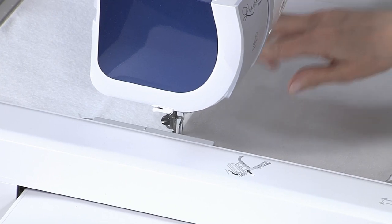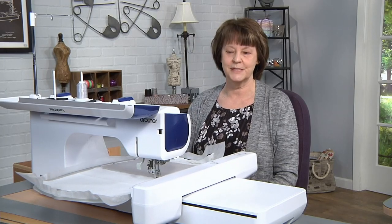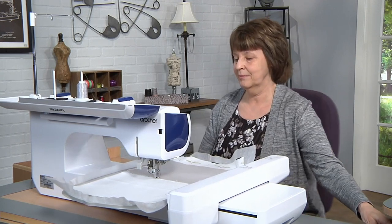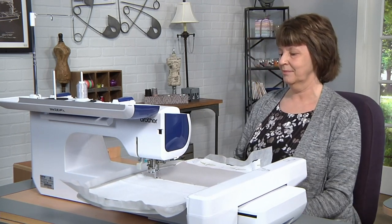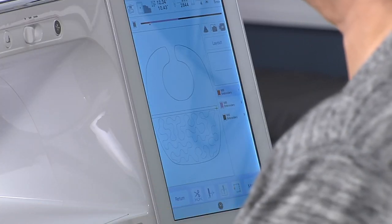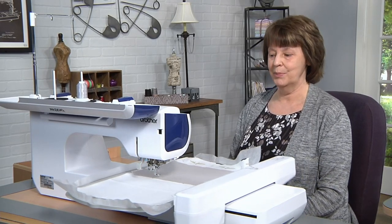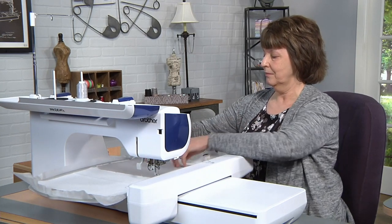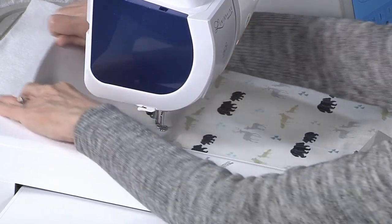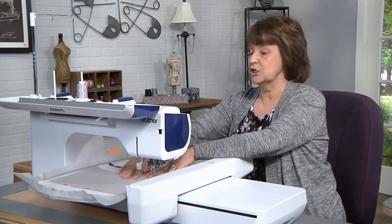This step is actually stitching a line that is seaming the two fabrics to the stabilizer and the batting. So now that step two is done, we're going to take the top fabric and fold it up, making sure that it's all nice and smooth. And we're ready to stitch the next step.